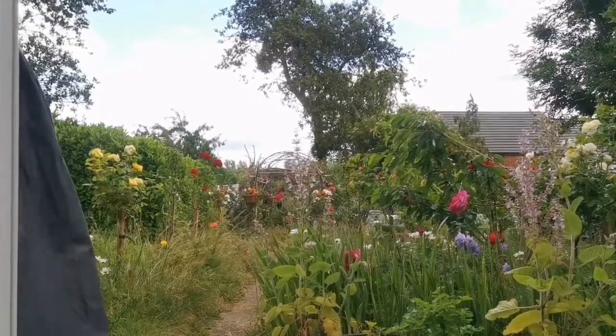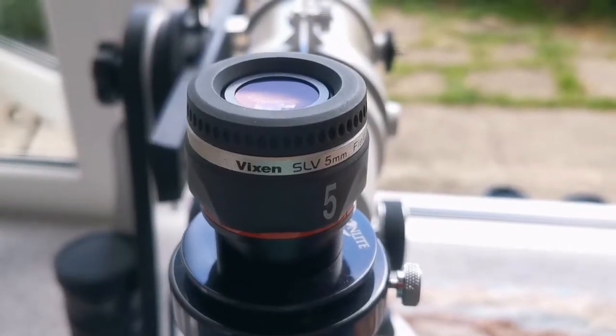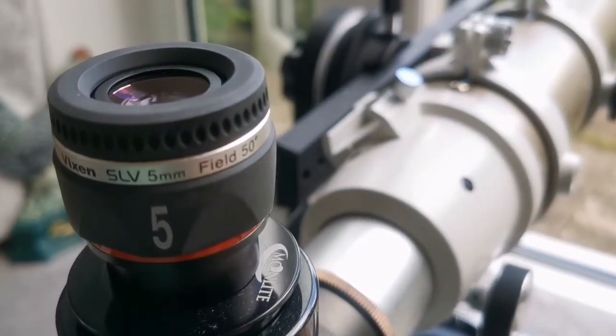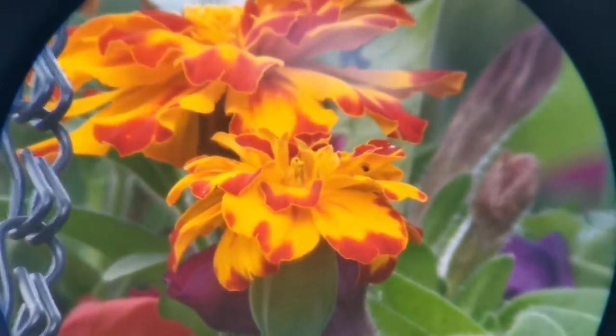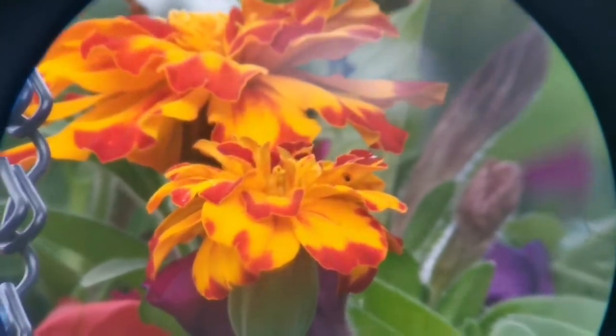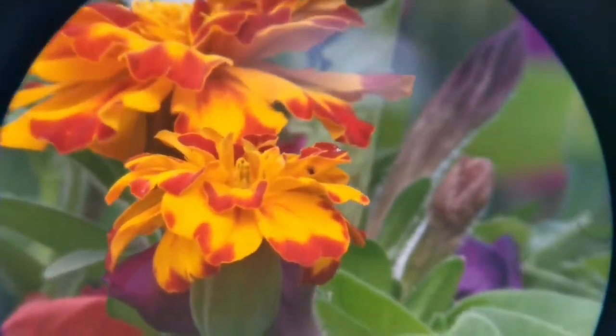I'll just show you the sun condition — it's a little cloudy now, which may affect the next eyepiece. This is the Vixen SLV 5mm eyepiece with a 50-degree field of view. As you can see, the field of view is much wider and the image is as good as the orthoscopic — slightly inferior to the best orthoscopic but as good as the Plusos, with a much wider field of view.